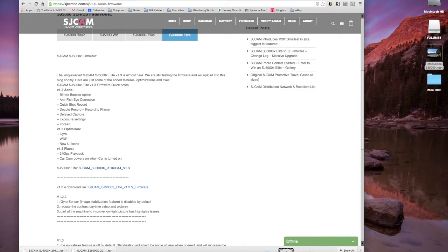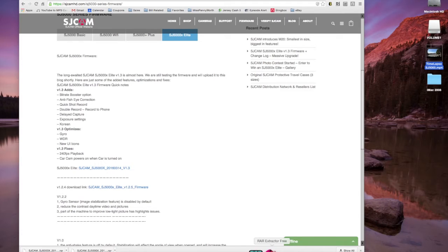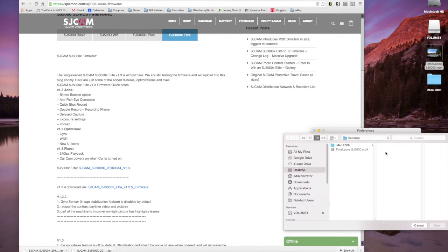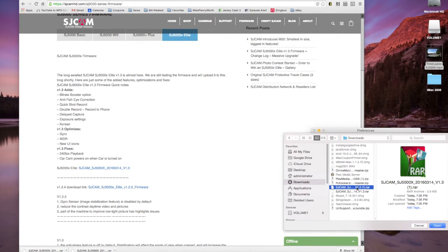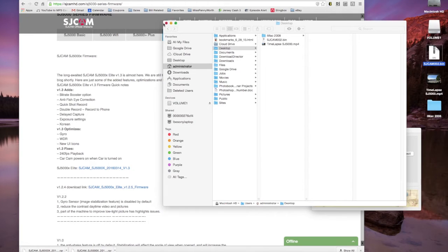When the download is done, it will be in your Downloads folder. The file downloaded as a .rar, which I prefer less than .zip, but that's what it is. To extract a .rar file, I'm using a program called RAR Extractor Free. Go to File → Open, navigate to Downloads, select the SJ5000X 1.3 file, and click Open. This creates an extracted folder.